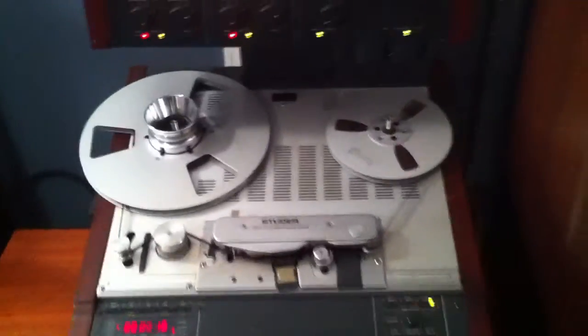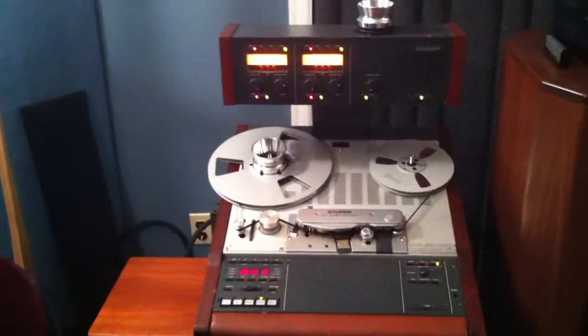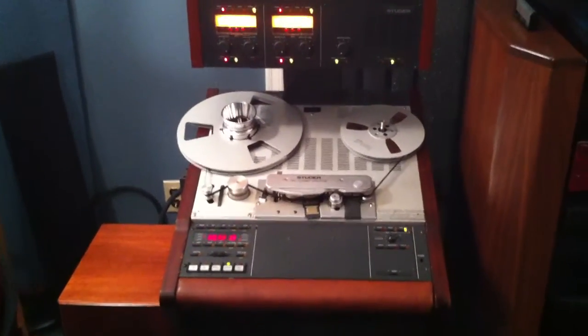And so there is the record and repro on the Studer A807, functioning perfectly. That's it.